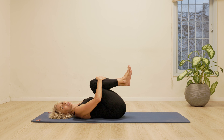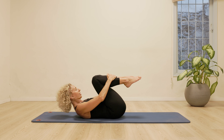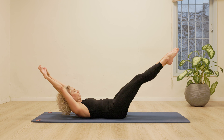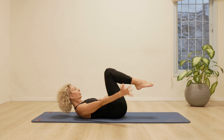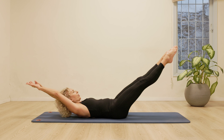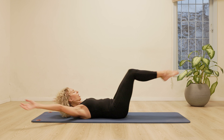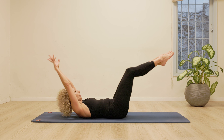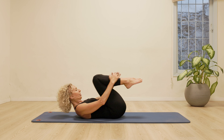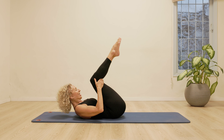Relax the head for a moment. And we're going to go for the double leg stretch. Bring the head up towards the knees. Stretch the legs out. Reach the fingertips really long. Circling the arms. Squeeze the knees in towards your chest. Shoot it out. Long circle. Squeeze. Long stretch. Two more. Reach it out. Stomach in. One more time. Stretch. Squeeze it in.